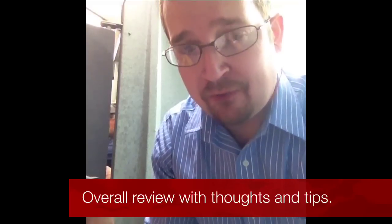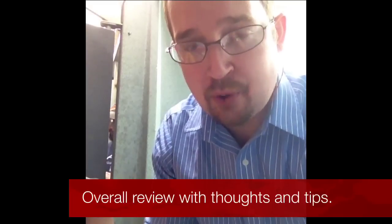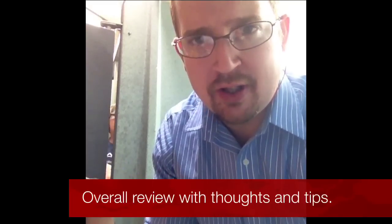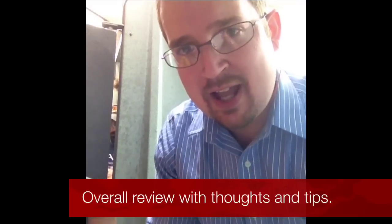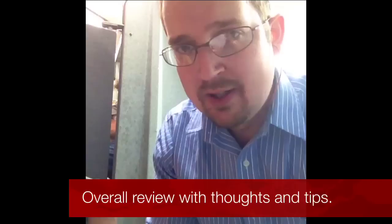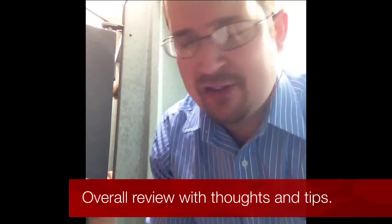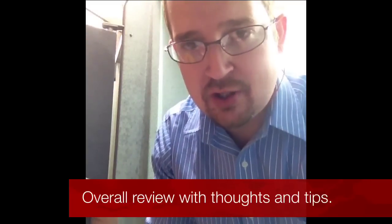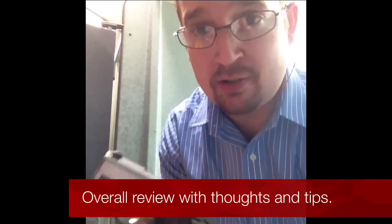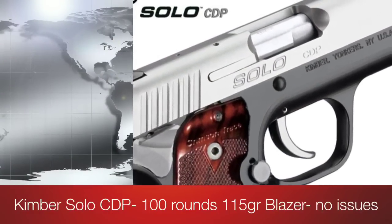The only other issue was that by round 100, the fit of the gun got a little tenuous just because it has no additional grip for your pinky. That made the hold a little uncertain and accuracy was slightly diminished at that point — but that's a training issue, not an issue with the gun. Great pistol overall — enjoy it, have a wonderful shoot. I'll see you next time.